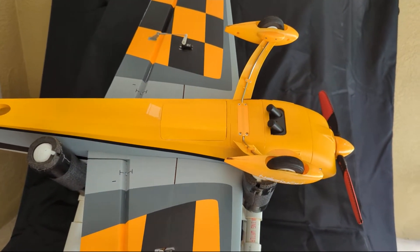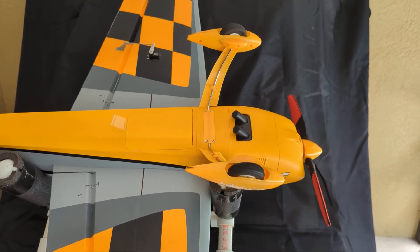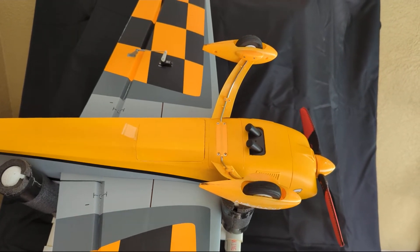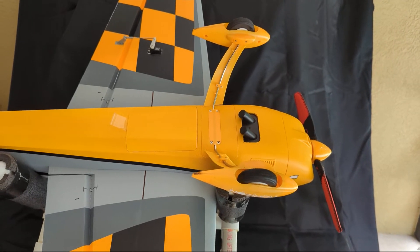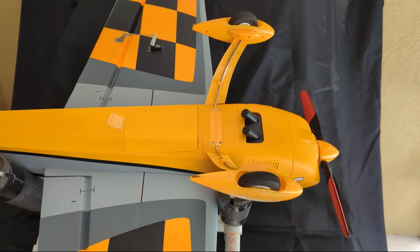No matter how well I land the airplane, it seems like the main gear ends up bent. Every second or third landing when I'm taxiing in, one wing is lower than the other. So, I'm going to work on getting a carbon fiber landing gear on this guy.